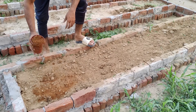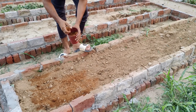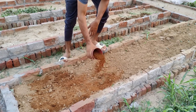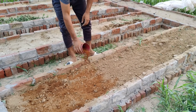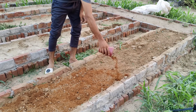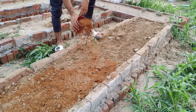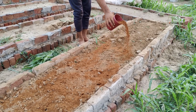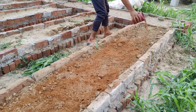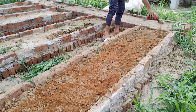Now it's time to sprinkle some neem cake on top of the soil. Neem cake is a natural fertilizer and pest repellent made from the leftover neem seeds after oil extraction. It's full of organic nutrients like nitrogen, phosphorus, and potassium. But the real beauty of neem cake is that it protects the soil from harmful pests and insects without hurting beneficial insects or earthworms. It also controls soil-borne fungi and diseases, and even stops the growth of unwanted nematodes in the soil.